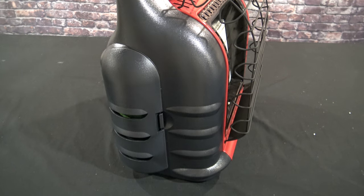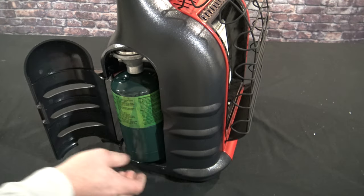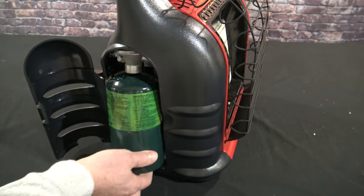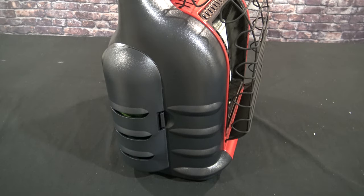The Big Buddy has two propane cylinders. You just open up one of these doors — I've already got one installed. These unscrew; put a new one in, screw it in, rotate it back in like that, and close it up. Do the same thing on the other side and you're ready to go.